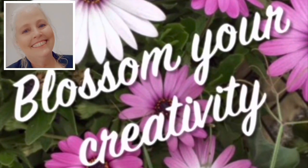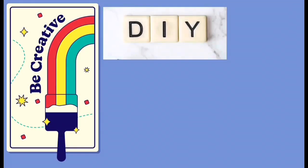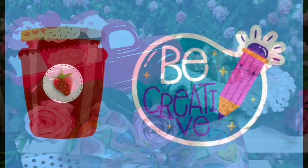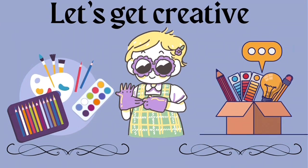Hi, welcome to Blossom Your Creativity. My name is Debbie and I'm so happy you stopped by for a visit. On my channel, I like to do DIYs and I love to do faux foods. If this is your kind of jam, you're in the right place so we can be creative together.